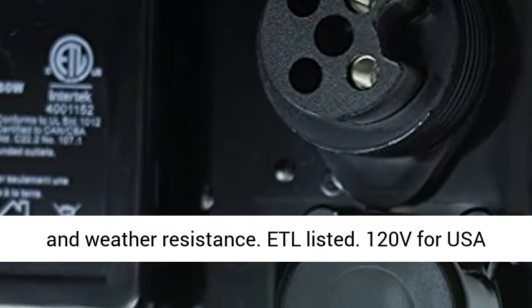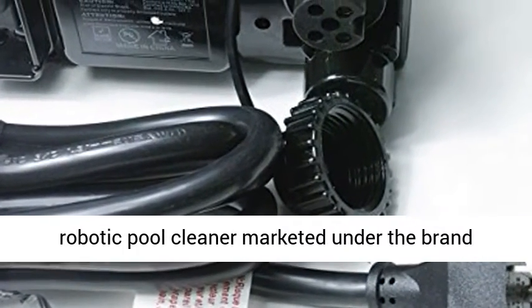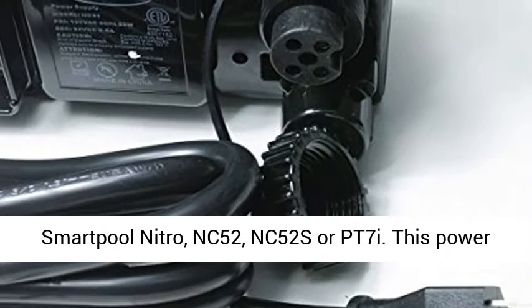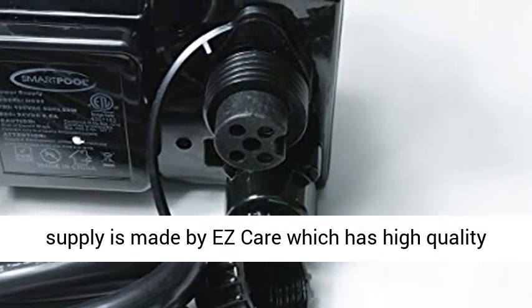ETL listed. 120V for USA and Canada. One year warranty. Replacement power supply for robotic pool cleaners marketed under the brand Smart Pool Nitro, NC52, NC52s, or PT7i.